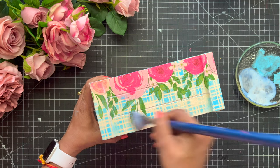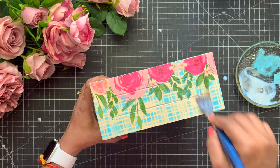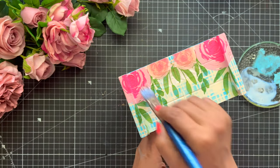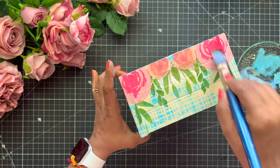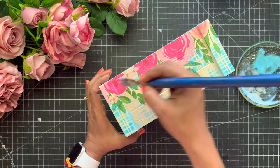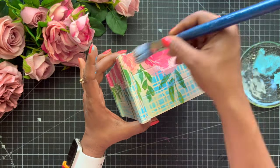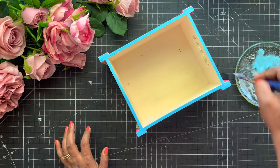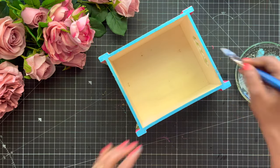Here I am using my varnish. You will see in this video that I am using a plate for keeping my colors and varnishes. Over time what I have realized is you don't need expensive palettes — you can take any old glass plate and use it as a palette for your paints and mediums, and it works out pretty well. We are using varnish here because we want to seal it before moving on to the next step. I am applying my matte varnish generously on my complete tray.